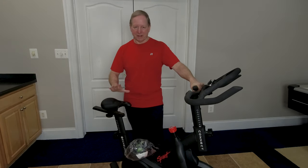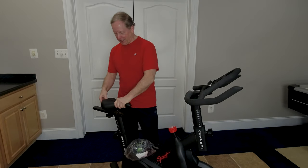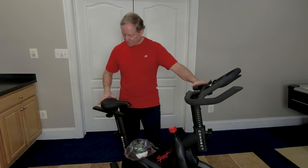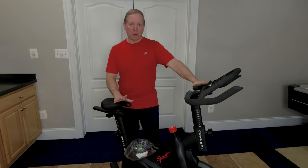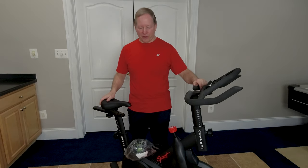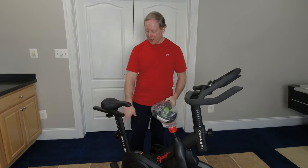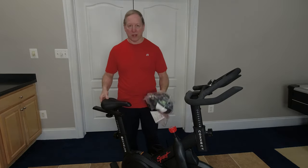One of the things that really isn't doing it for us is this seat. Now this is the seat that came with the Echelon and for most people it might be okay. But we have a broad range of folks that are using this bike and they want comfort. We've tried different angles of the seat, moved it back and forth, and we're just not completely happy with how this is working out.